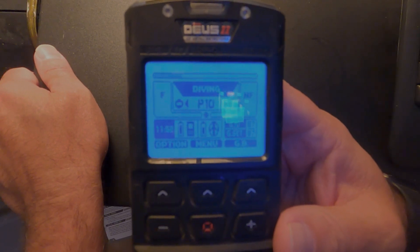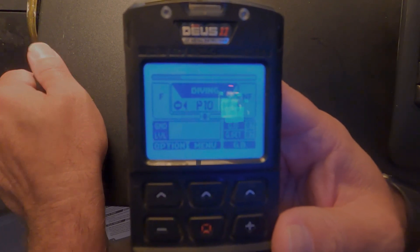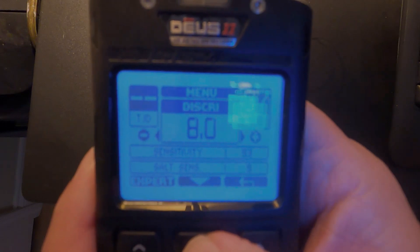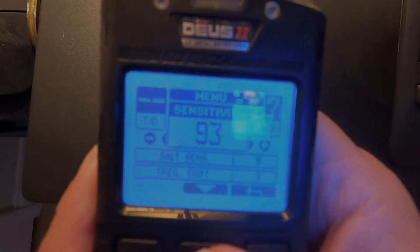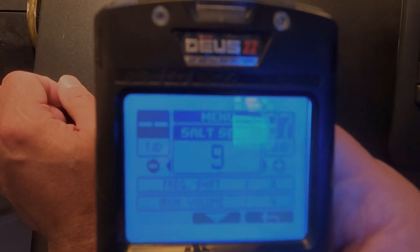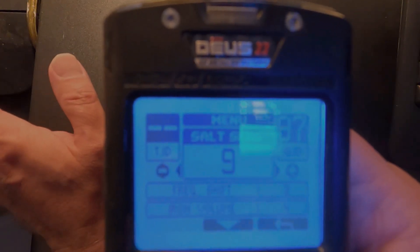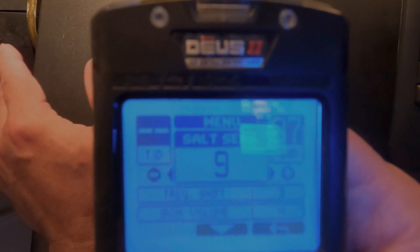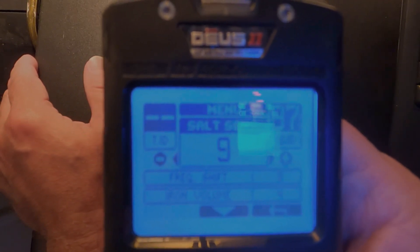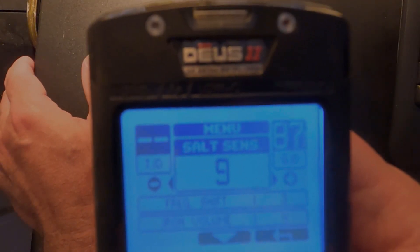Like all XP Deus machines, this is fully customizable. You can set the sensitivity setting for whatever your beach can handle. If you're dealing with high EMI, you might want to adjust the sensitivity setting. If you're dealing with a lot of mineralization, you can adjust the salt sensitivity setting. The higher the number, the less filtering; the lower the number, the more the filter is engaged to cut down on background noise from mineralization or salt water.